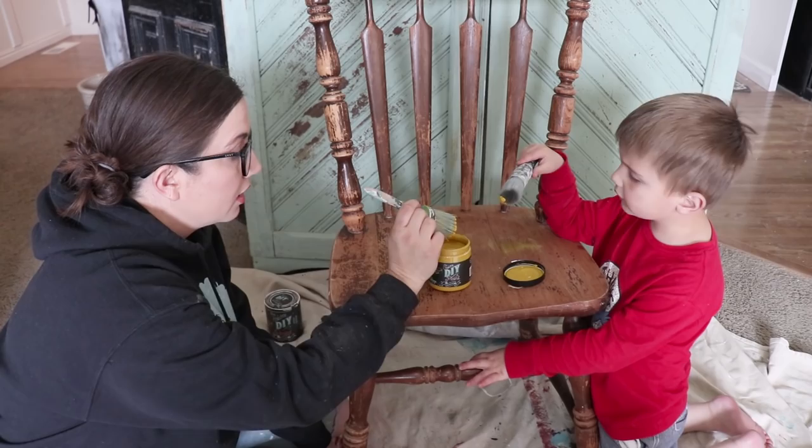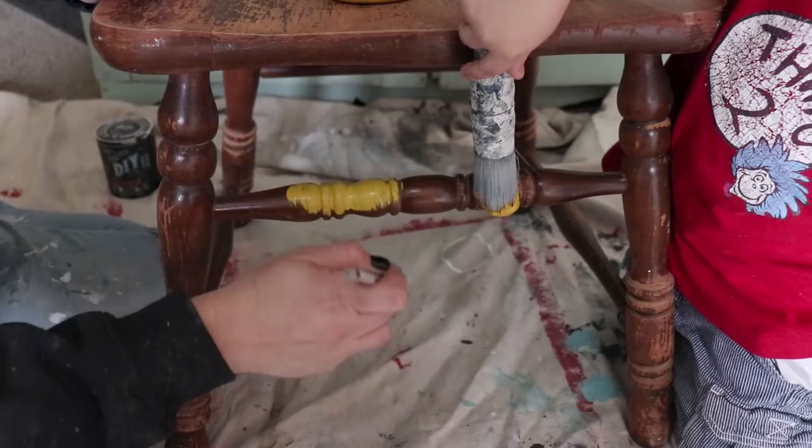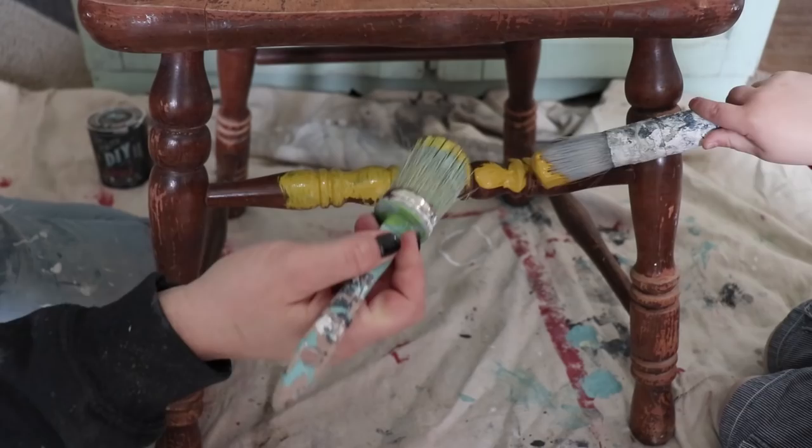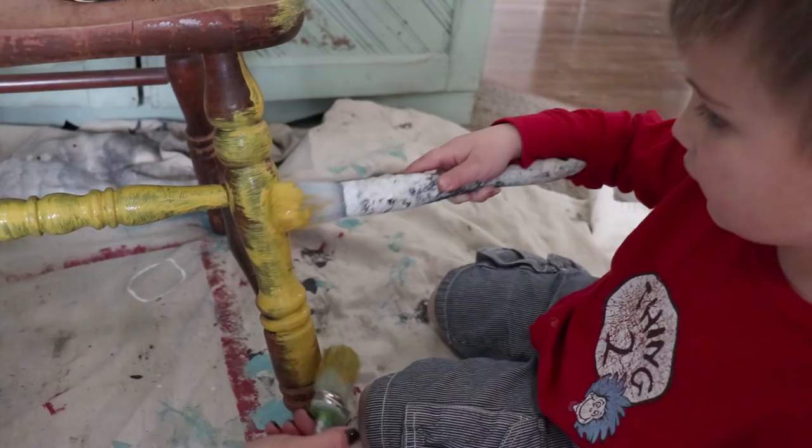You dip it right here, just a little bit. Not too much — you've got to wipe that off. There you go. Now you're going to paint this part of the chair on the bottom, Jack. It's clay-based, it's got really great coverage, and we're going to paint the whole bottom in Queen Bee, then paint the top part in White Swan, and then we'll blend them. You're going to go up and down like I'm doing. Good job. You're a good little painter.